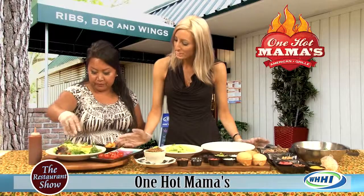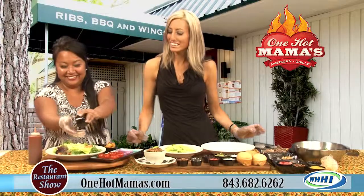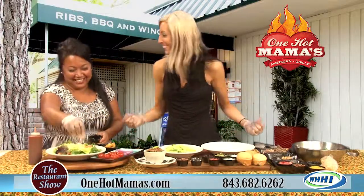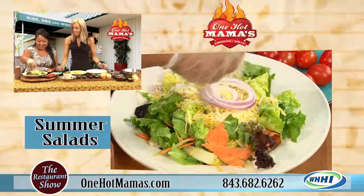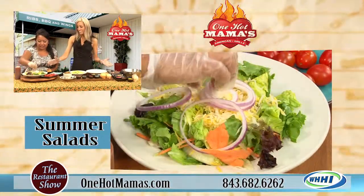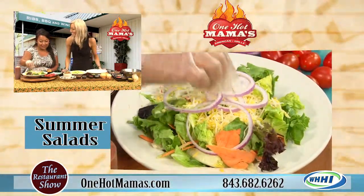So this has cheese on it — lots of cheese. I'm going to put — it's light. Think light. Some red onion. And that's my favorite part of a salad. I love onion in a salad. It makes my day. My friends probably don't like it, but I like it.